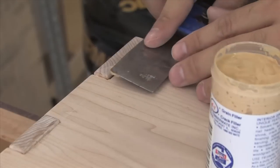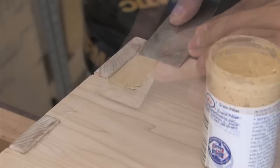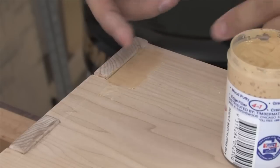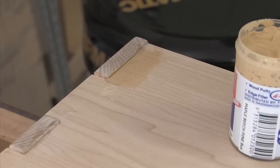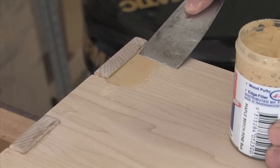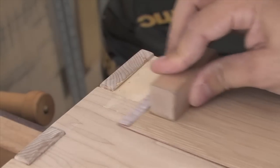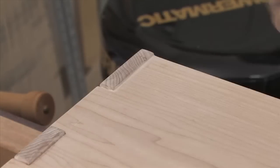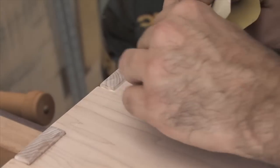Nothing too complicated — I'm just going to drive it into the crack. You can use blue tape to mask off surrounding wood so the filler doesn't stain it, but in this case I've still got sanding to do so I'm not too worried. Let's give that a few minutes to dry, then clean it up with a little bit of sanding and see how it turned out. Not too bad — it's certainly better than a black gaping hole, and with a little finish on there I think it's actually going to look pretty good.